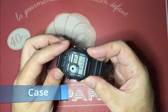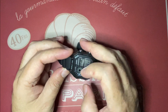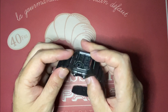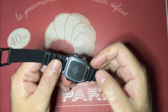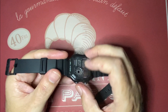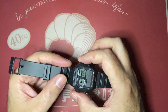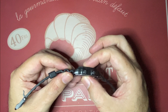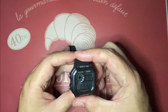The case is a resin case with the glass, which they say is also made of resin. It has 100 meters of water resistance. The case is screw-down with four screws. It has 39.5 millimeters in diameter, 44.5 including the buttons, 12.5 millimeters of thickness, and 45 millimeters lug-to-lug.